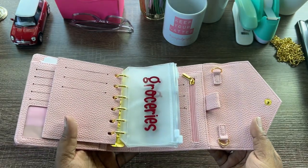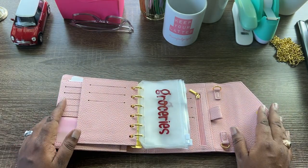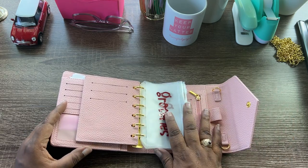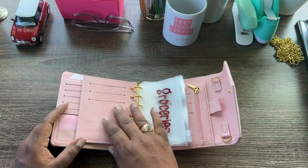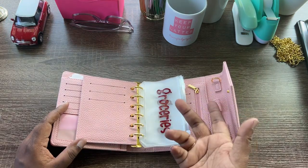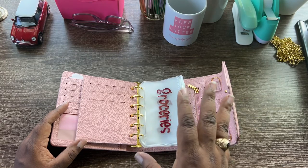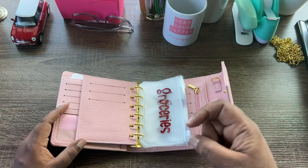It feels like real leather — I can't really tell for certain, but it feels like genuine leather and it looks good. I love the pink, and it's also available in black and a black-and-white interior, so check out those additional options via the link in the description below.